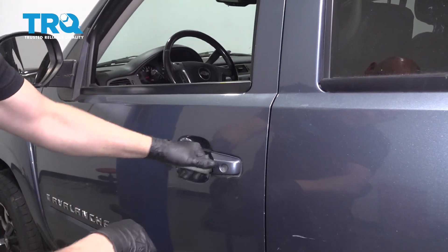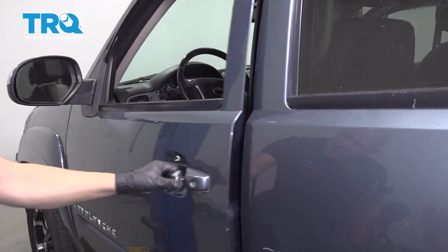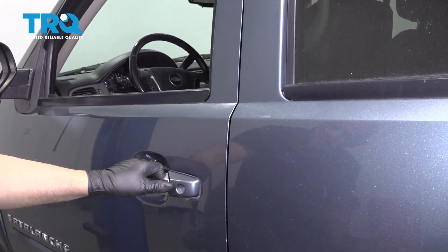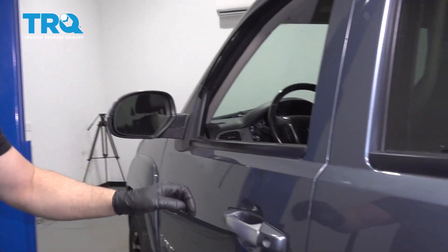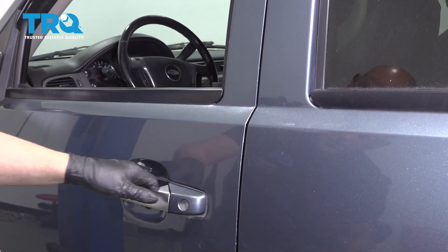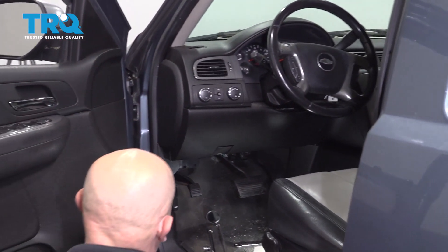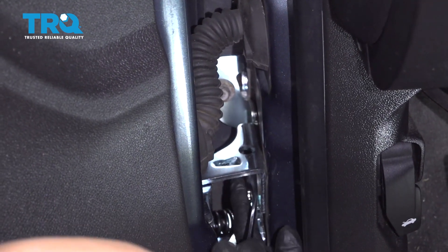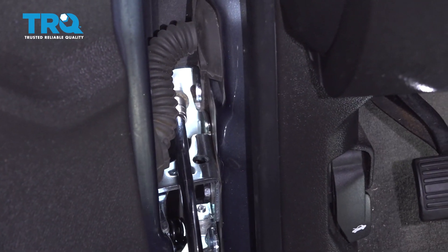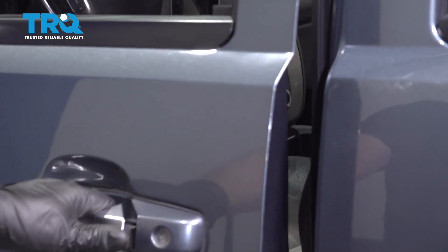Make sure it looks like it's closing good. If you have to hang on the door a little bit or pry the door up — see how it's shaking a little bit, I just want it a little closer. That's looking real good — it's not shaking at all. So that's where we want to tighten that down. And tighten this bolt as well. Double check. Looks good.